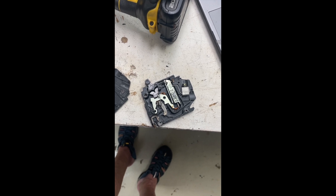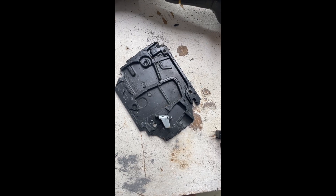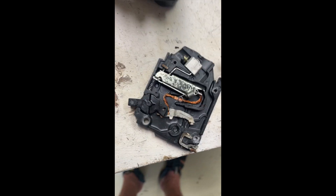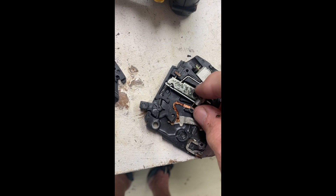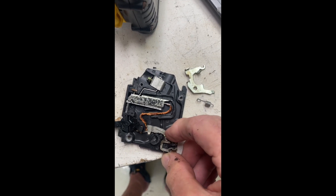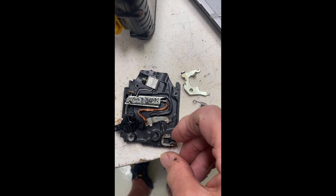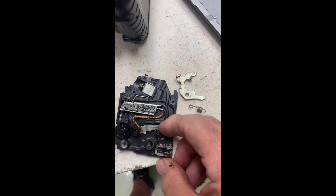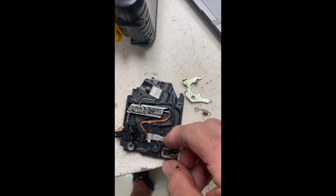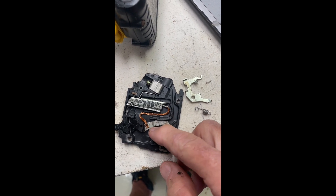This is what an AC breaker looks like on the inside. The only thing pushing this breaker closed, or for that matter opening it, is this little spring. But there's not a tremendous amount of force snapping this apart. So it comes apart fairly quickly, but lackadaisically compared to a DC breaker. We'll show you what the difference looks like.